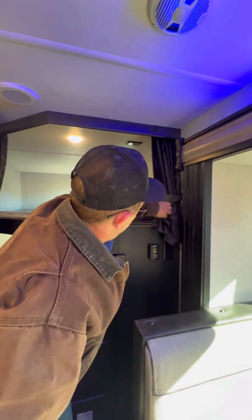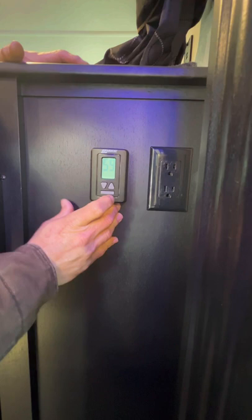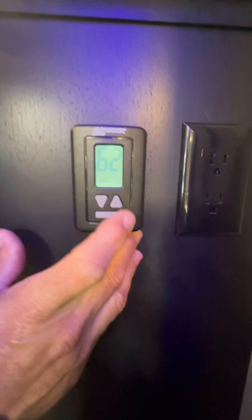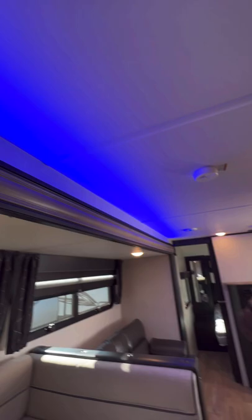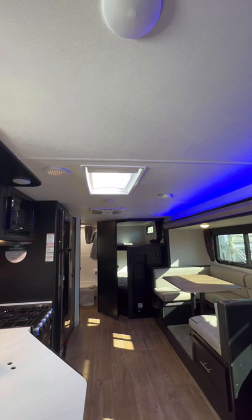Right over here is going to be your thermostat. It's on heat right now — I'm going to show you the different options. That is off. Go here for your AC — you're going to want to run it on low auto or high auto. Then you go back here — your next step is heat, and that is off. That is how you operate your thermostat. A lot of these lights inside here are going to be push-button lights. Those on the switch right here — the rest of everything else in here is push-button, and you'll have to turn it off with the center of the light.